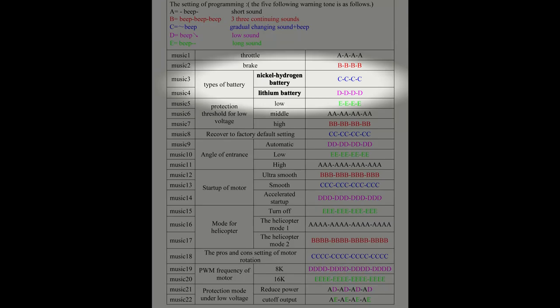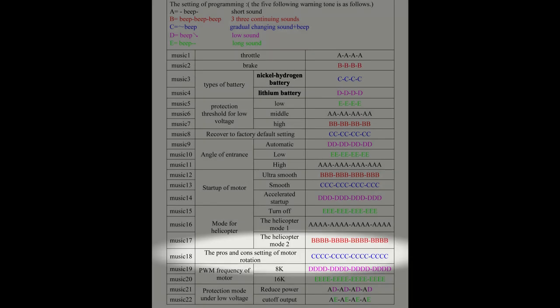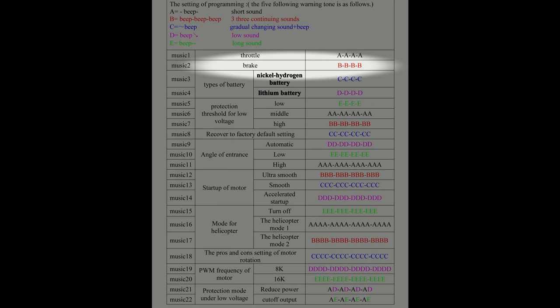Most of the options are mutually exclusive. For example, if you choose lithium-ion batteries, the nickel-metal hydride battery setting is not active. Some of the options like brake and motor rotation flip-flop, so if your brake is on, choosing brake would turn it off.